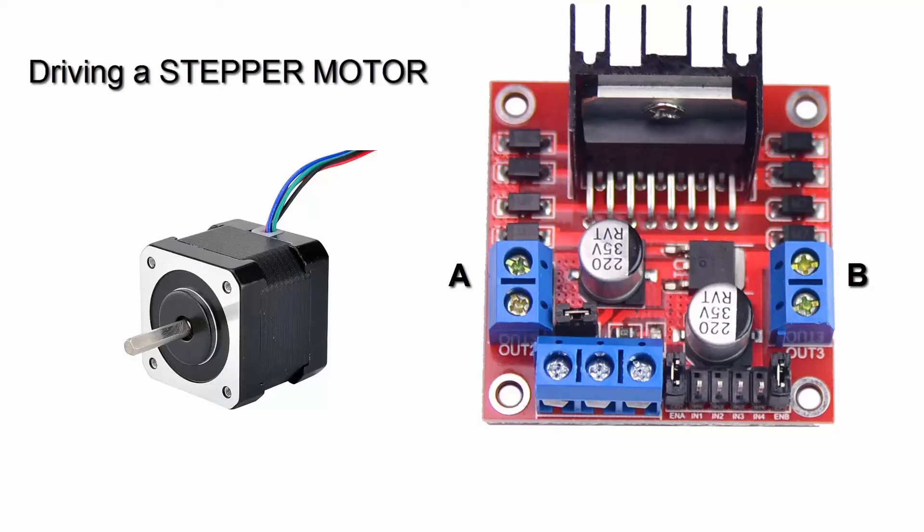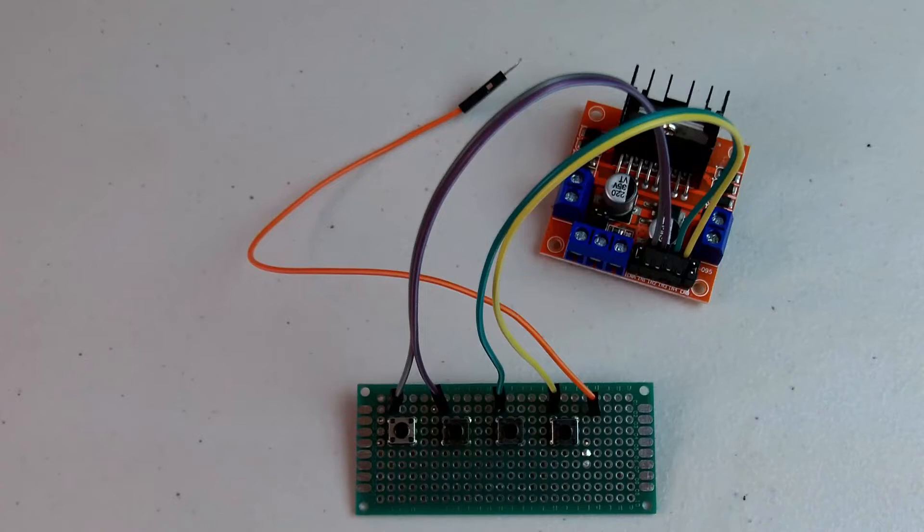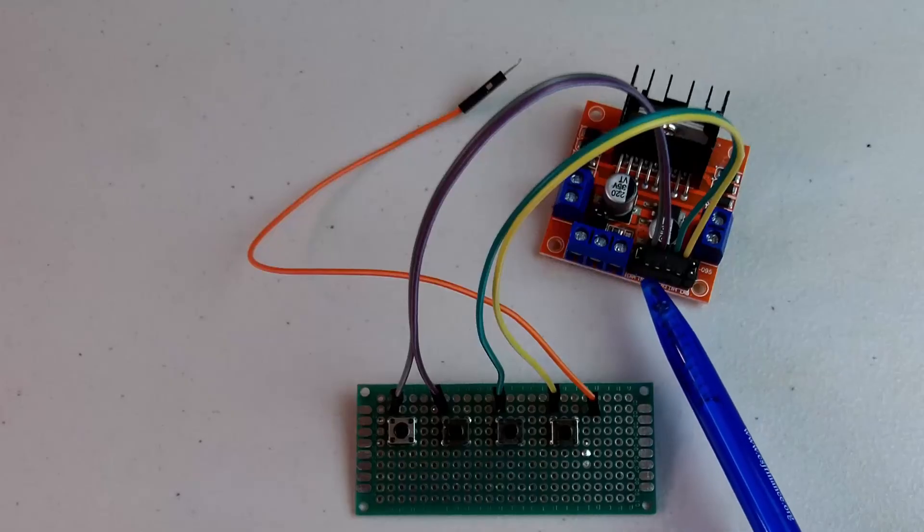To control a stepper motor, you need to connect one phase to motor A connector, and the other phase to motor B connector. Note that there are easier and more efficient driver boards out there for controlling stepper motors. For driving a stepper motor, make sure the Enable A and Enable B jumpers are in place. I created a push button circuit to help me figure out the sequence of pulses that I need to feed into N1 through N4.